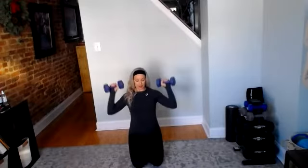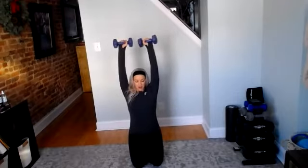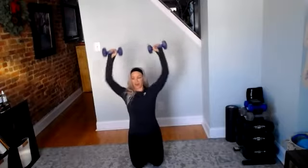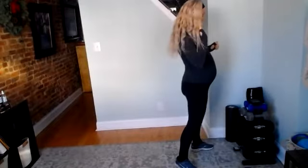Good work, guys. Nice job, almost there. Less than 10. Rest. Great job, set those aside. Grab a light set of weights. We're going to do jumping jack overhead punch, overhead press.